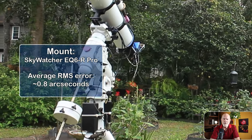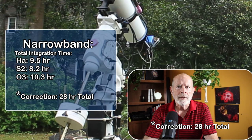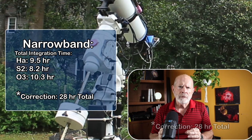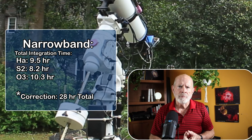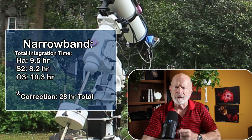In total, I ended up with about 15 to 16 hours in narrowband and about 4 to 5 hours in broadband for the final images. So with that being said, let's take a look at the light spectrum and then look at some of these images.